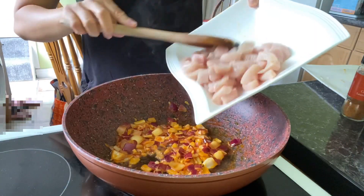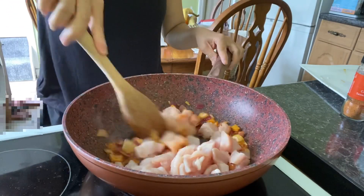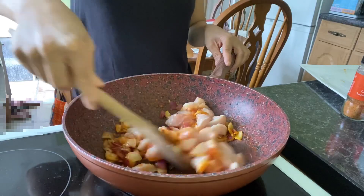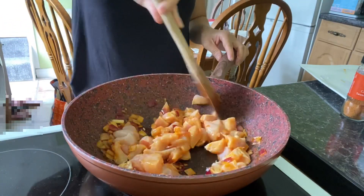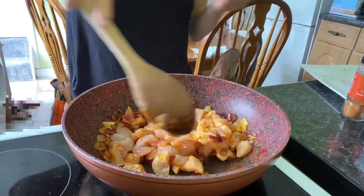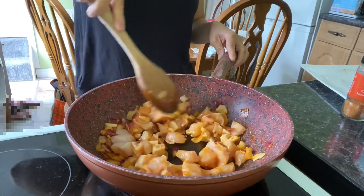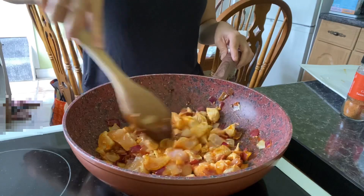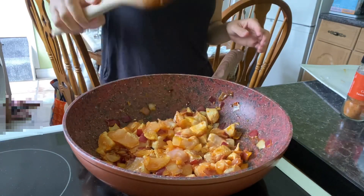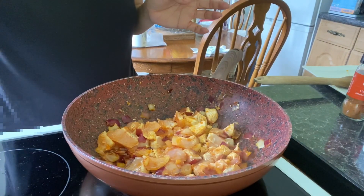Now I'll add the chicken. Fry the chicken until golden brown on high heat, since we'll continue cooking it later anyway. Try turning the chicken while it's browning.